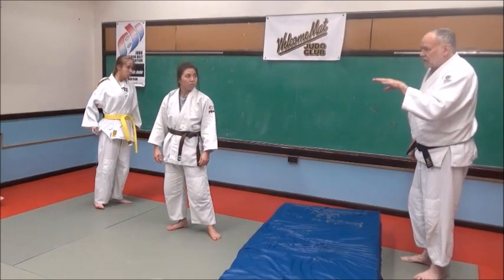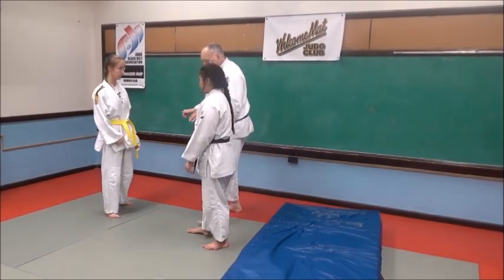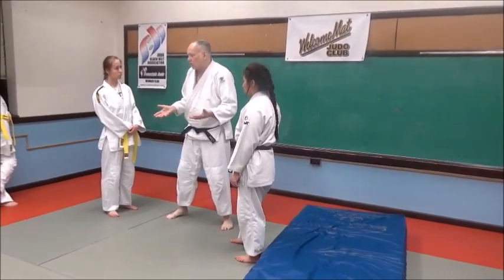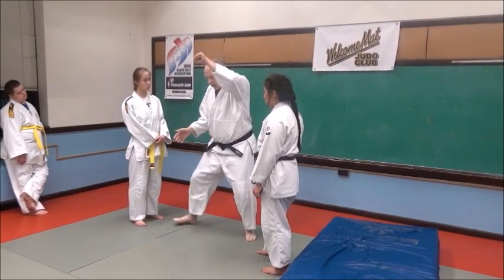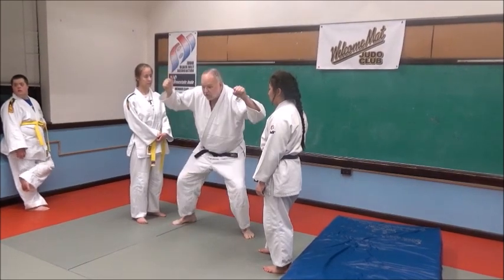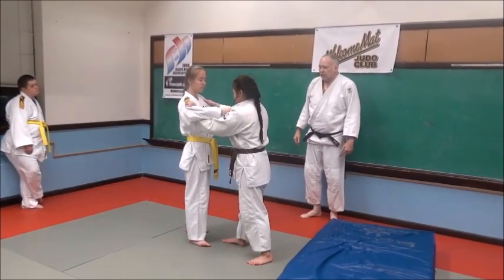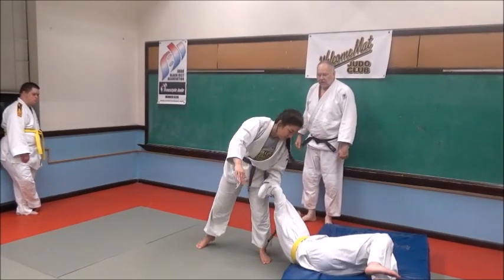Don't bend at your waist. You want to lower your level with your legs. So when I'm stepping here and under, I'm not doing this — that's not good body posture, it won't work and you'll hurt yourself. Squat low. So when you're stepping in, squat low, load her up, pick her up, and as soon as you pick her up and you stay in your ground, then throw her over your front left corner. Pulls up, comes in. There you go.